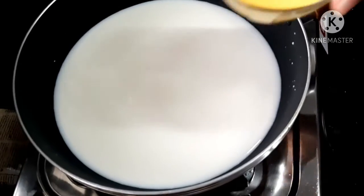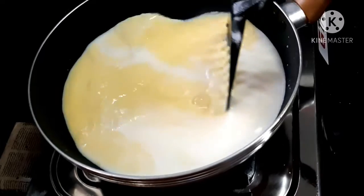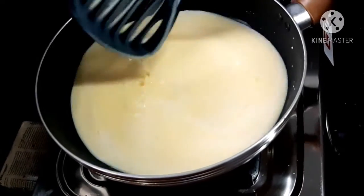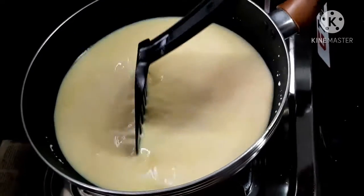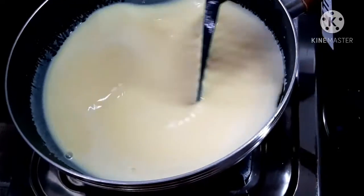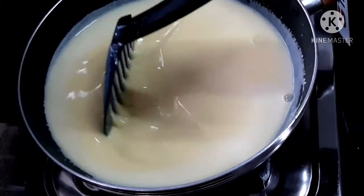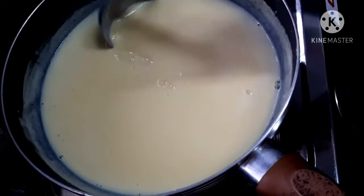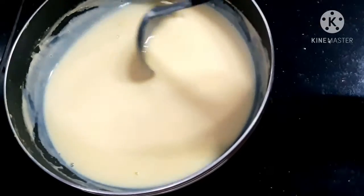Mix the custard mixture and add it to the mix.